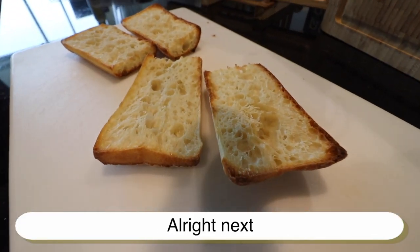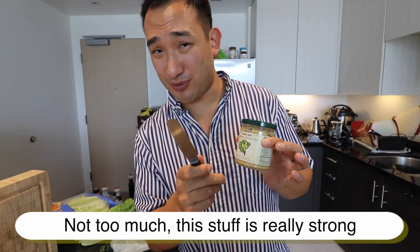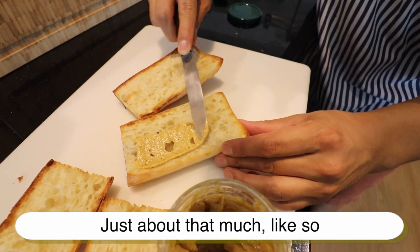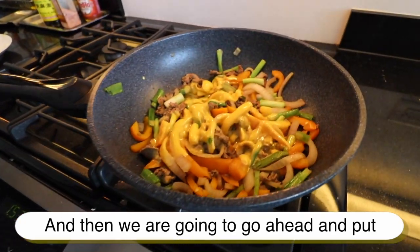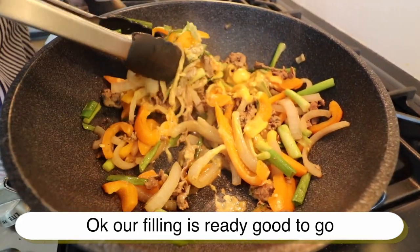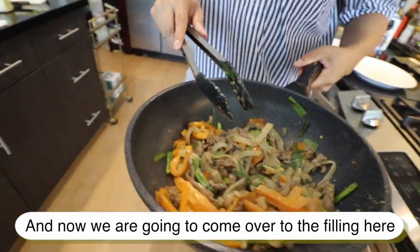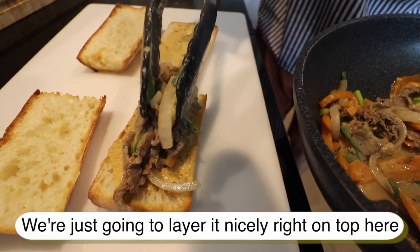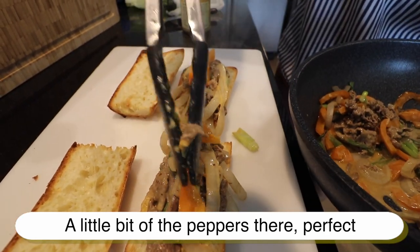Now I'm just going to spread a thin coat of garlic aioli mustard — not too much, this stuff is really strong, just about that much. Then we're going to go ahead and put our filling right on top. Our filling is nice and ready, good to go. This is going to be good, I can already tell. Just layer it nicely right on top here on both sides, with a little bit of the peppers. Perfect.